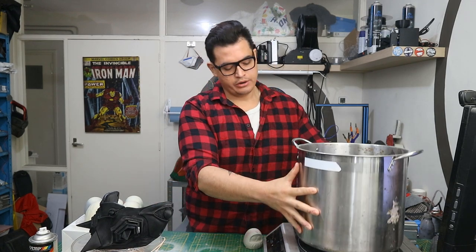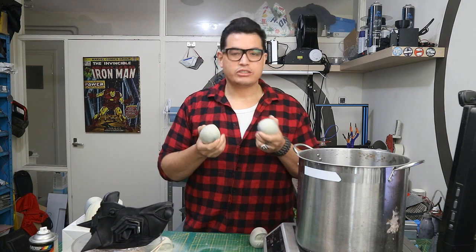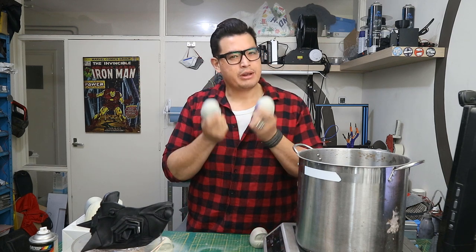So in conclusion, PLA acetone vapor smoothing does work, but you do need some extra gear to make it work, and it depends on what brand you use as we just saw. Some brands work really well, while other brands well — they don't really work at all. And some do work but have varying results.